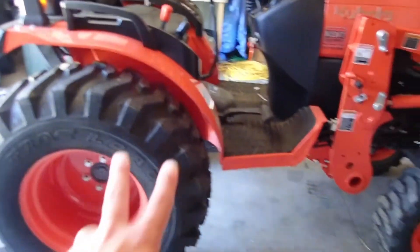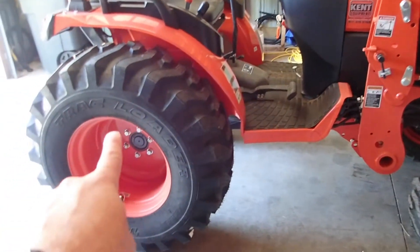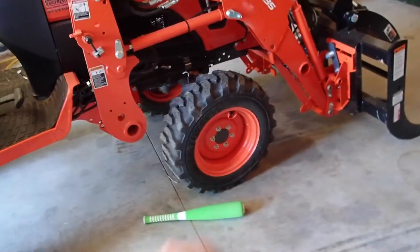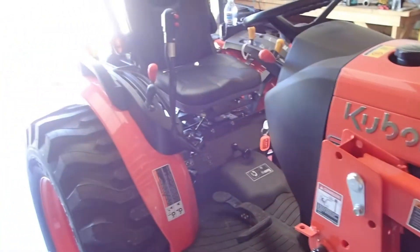This is taller than ones you might see on the dealership unless they've got the R-4 tires on here, which we went with. These are filled rear tires. R-4 is on the front as well. This is the brand new 2020 LX-2610. So far, so good. It's been running great.